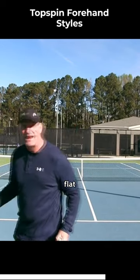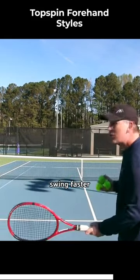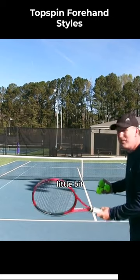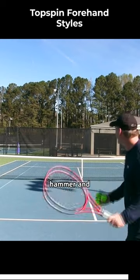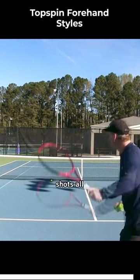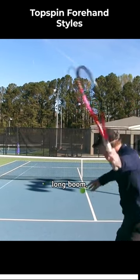When you're hitting flat, you can rip it, you can swing faster, but you've got to be careful because if you're a little bit off, it's very hard to just hit the ball like a nail and a hammer and be consistent and make shots all day long. You can see that — that went long. Boom.